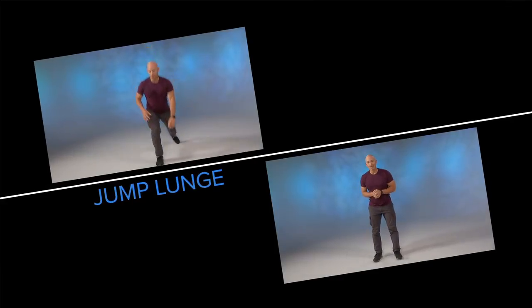This third movement is pretty advanced. I call this a jump lunge. You'll notice I have one of my hands near the ground for balance. As you become more advanced, you won't need to rely on your hands.